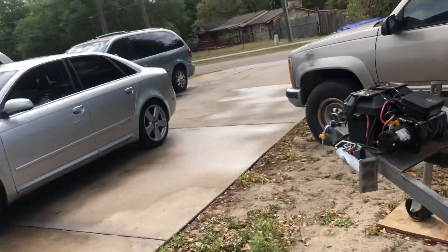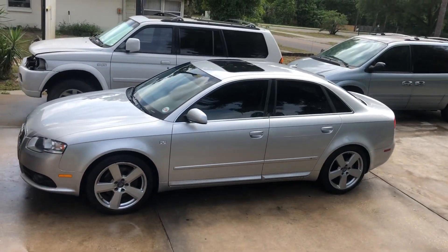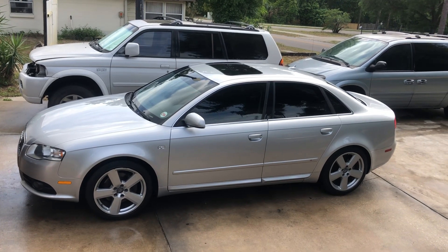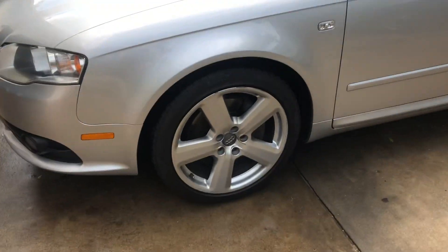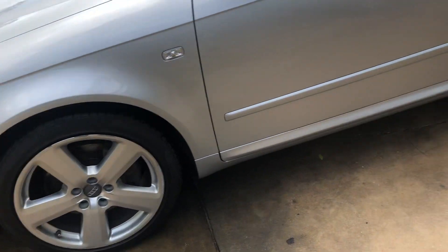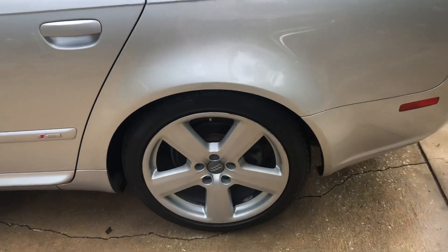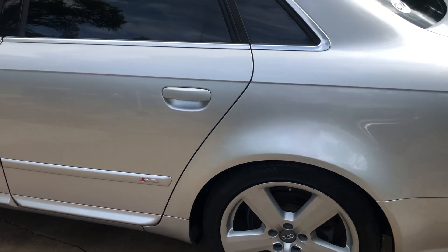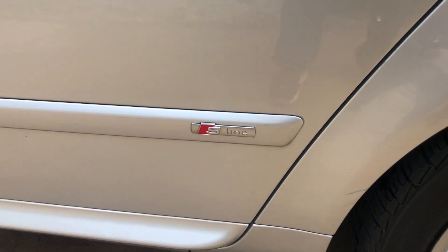I'll step up here on my trailer to show you guys — this is a sunroof model. We have some Pirelli tires brand new in the front. The back are in pretty decent condition, matching Pirelli also. And we are looking at some S-Line badging on the side there.